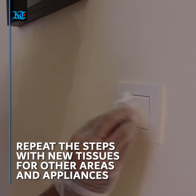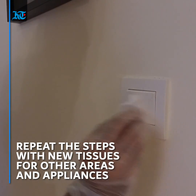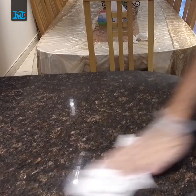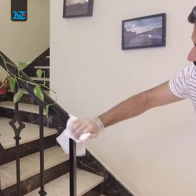These steps can be repeated for other areas using other tissues. Be extra careful with light switches to avoid water entering the circuit, or you might end up with a dark room. It can also be used for kitchen surfaces, door handles, appliances, and even some furniture.